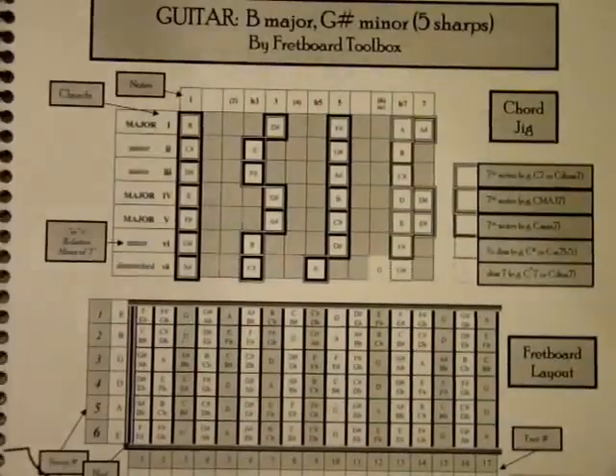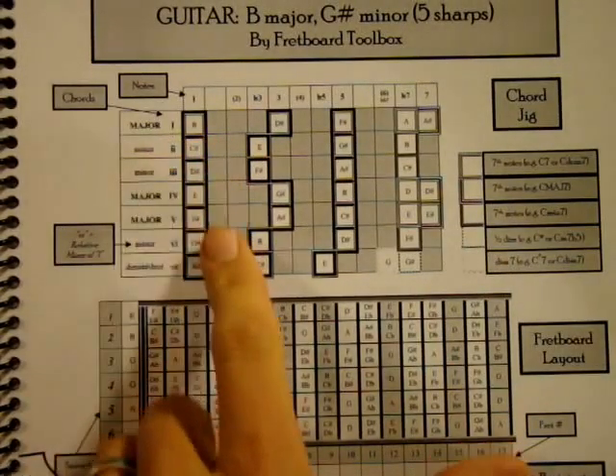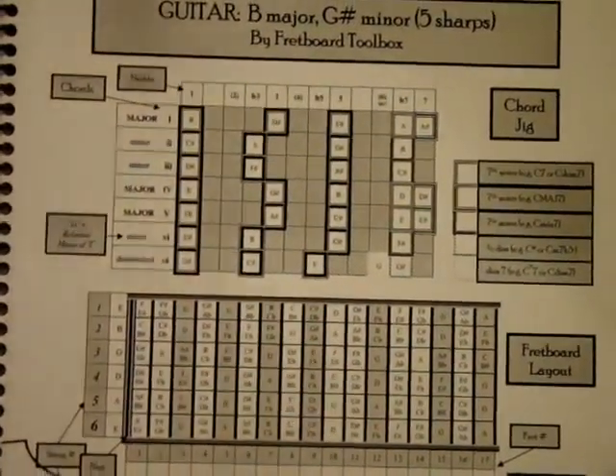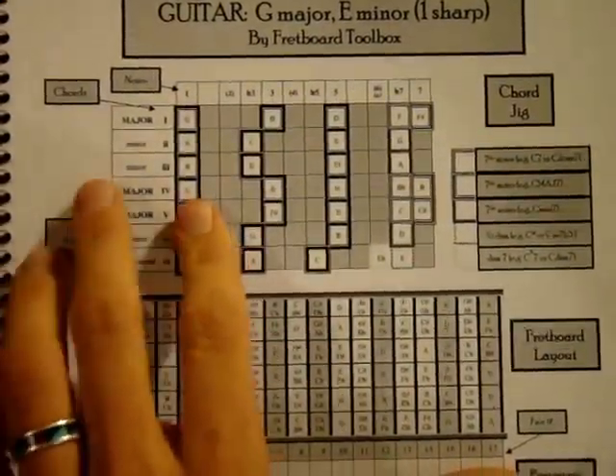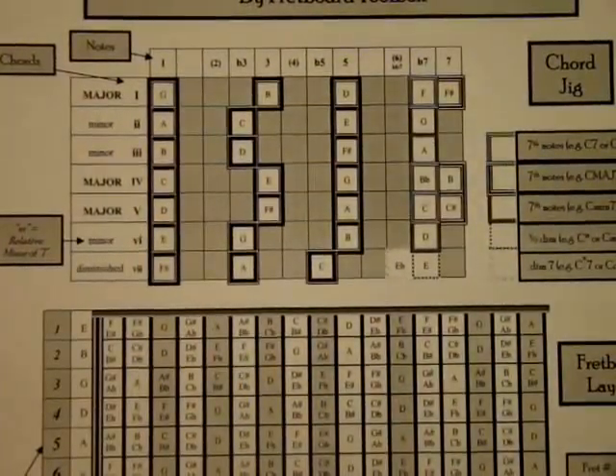With the toolbox, whatever key you're in — for example, in the key of B Major, your one chord is B, your four chord is E, your five chord is F sharp — knowing the one, four, five is really important because it's the foundation of our music. Let me show you how to use the toolbox to build those chords.